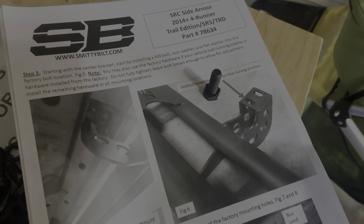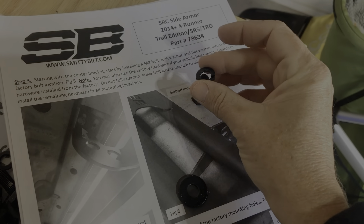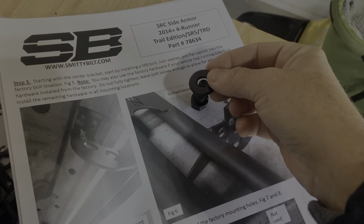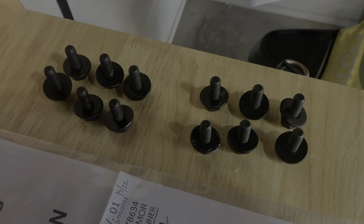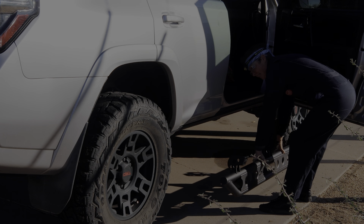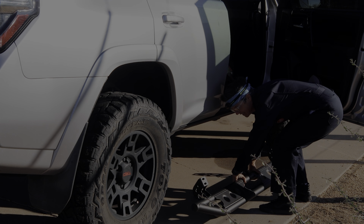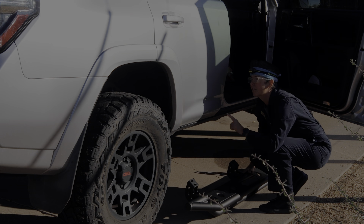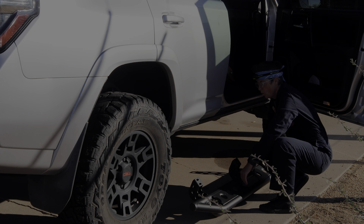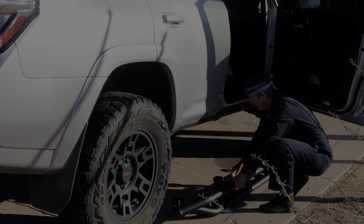Bolt, lock washer, no — flat washer. Put it in there. Two sets of six, check. Logo at the rear door, check.